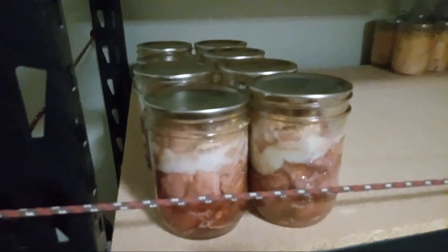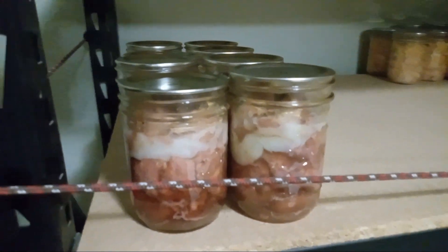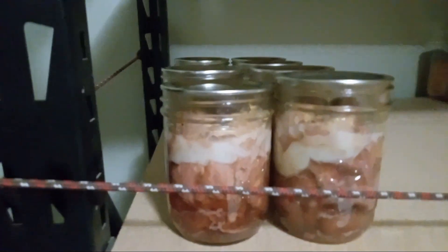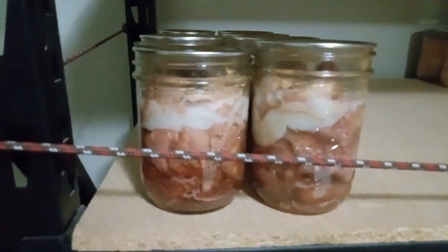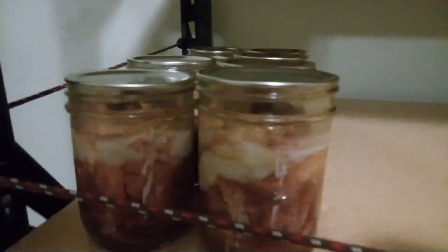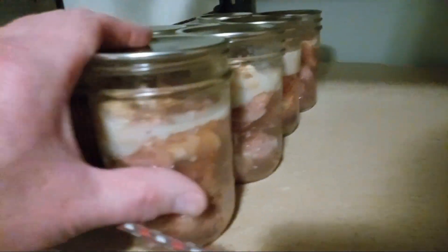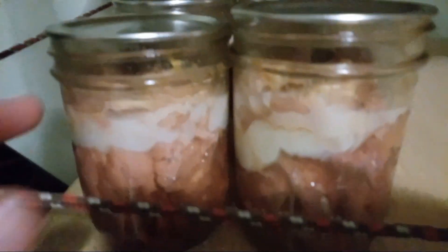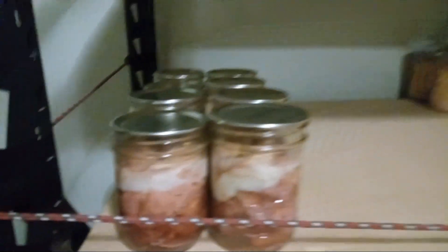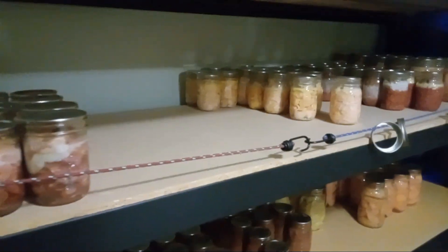Hello everybody — as you can see, it's a couple days later. I put them down on the shelf, but I just wanted to show you a couple more things. On the top I put the month and the year. Just let them get fully cool after the canner — don't touch them. One thing I also do with meat is after they're fully cool, I wash the jars with soap and water so it doesn't attract dogs or rodents. So it just goes on the shelf with the rest of the meat. Anyways, thanks for watching.